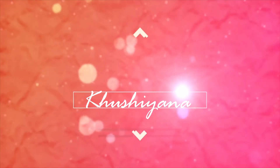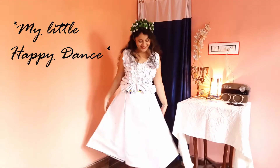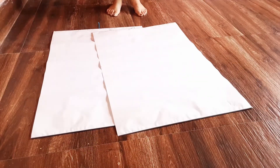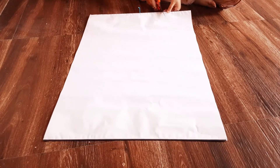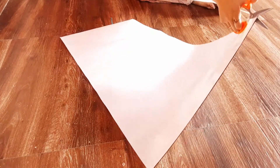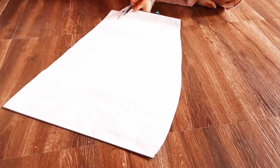Hi guys, welcome back to my channel! Today I'm going to show you how I made this gorgeous dress out of papers. For this dress I have used the backside of some old calendars that I have been saving for quite some time now. One might say I am a hoarder, but trust me I'm not — I just save up things that I think can be used to create something beautiful.